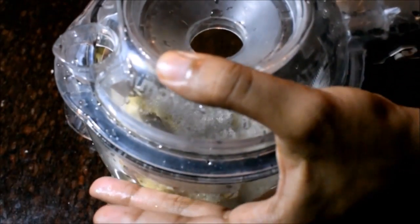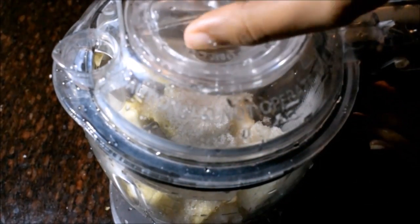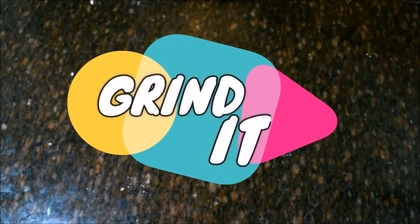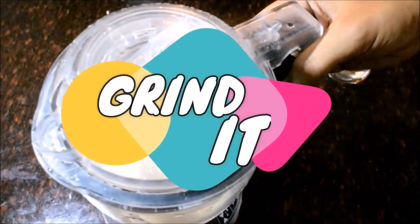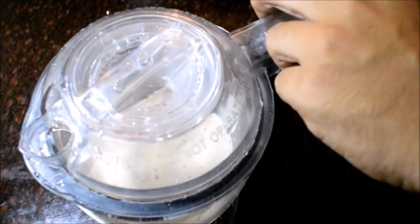We are going to put in the jar the cocoa powder and grind it. We are going to grind it a little bit, and grind it in the middle of the bowl.